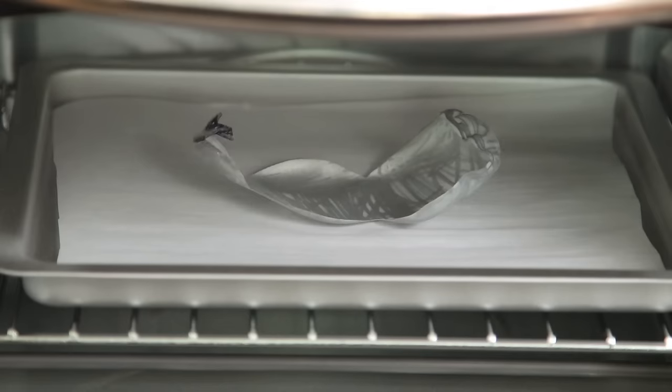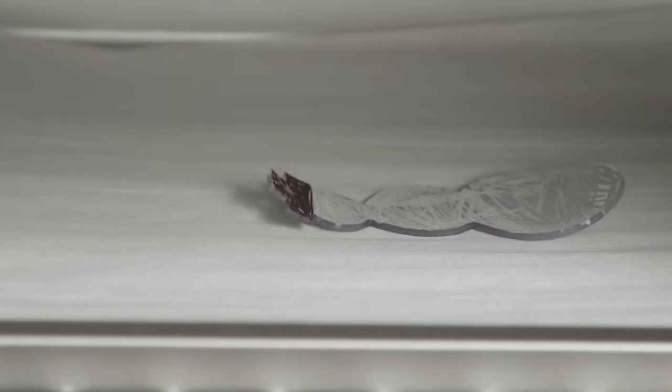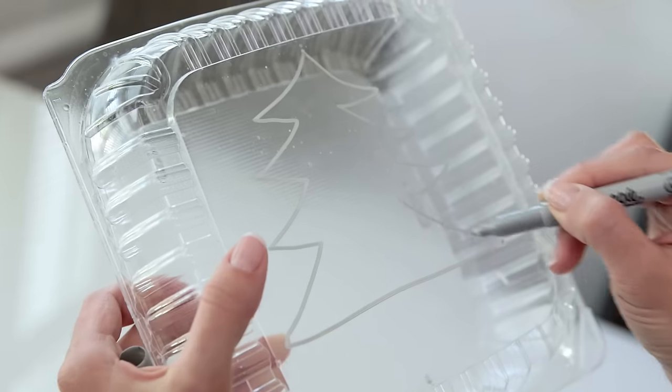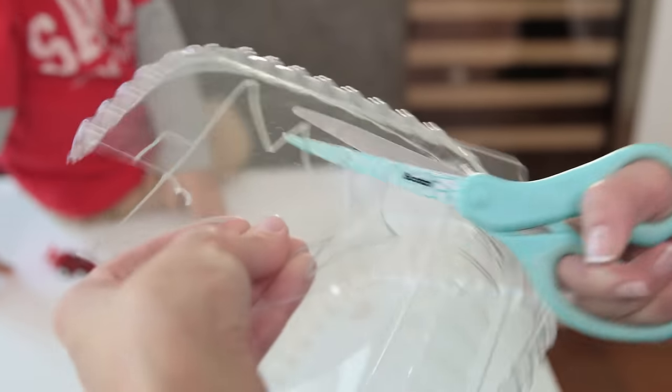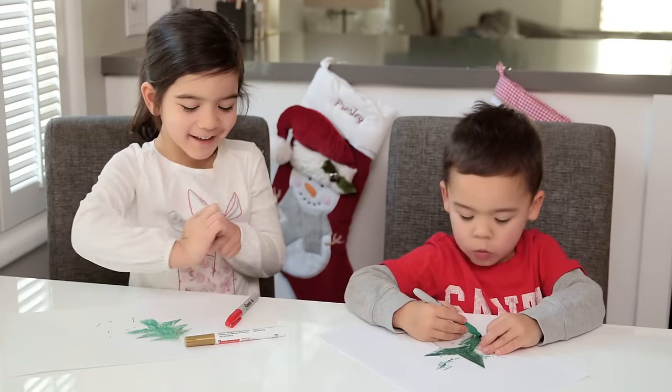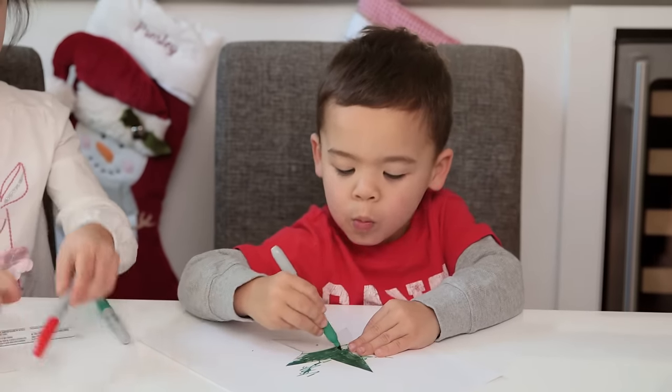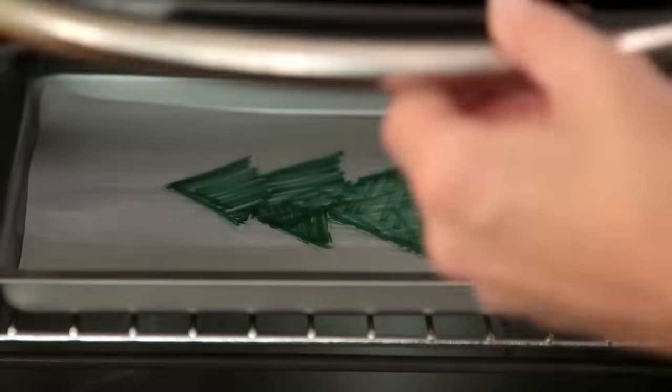First up we have these shrink ornaments — they're my favorite as a kid. You can buy special sheets or use plastic labeled number six, like this takeout container. Once you have your shape cut, you add color. My kids love green.